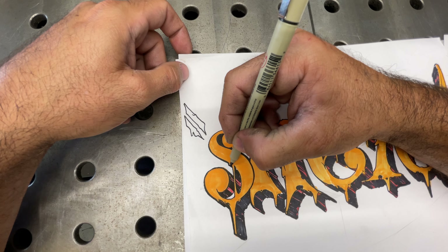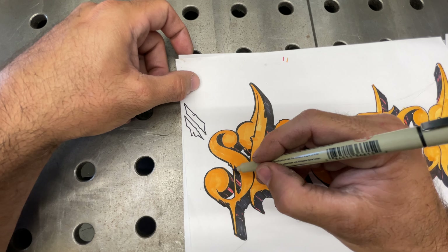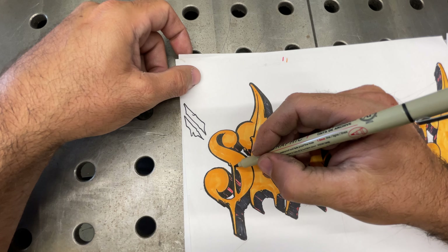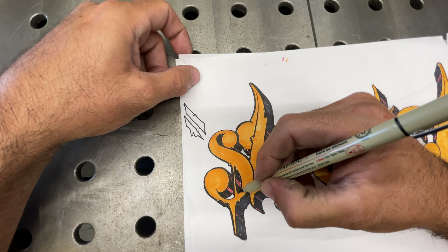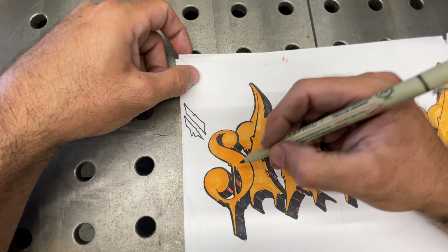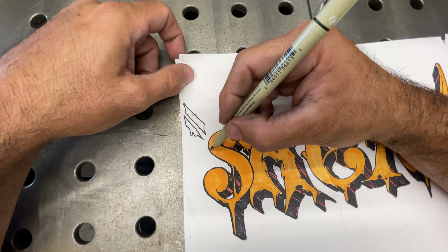But it's always good to get on your fundamentals — pencil, pen, lines, shadows, basic stuff that you should be practicing on a regular basis.